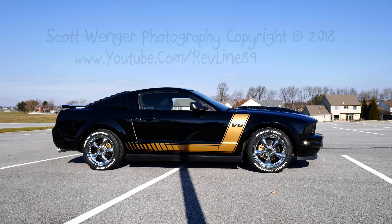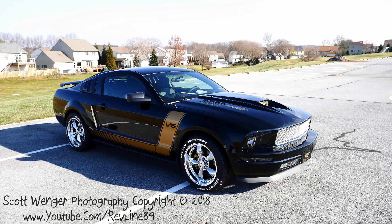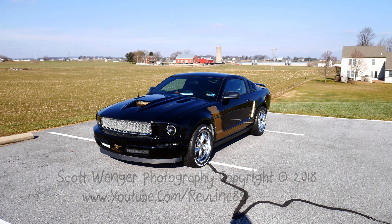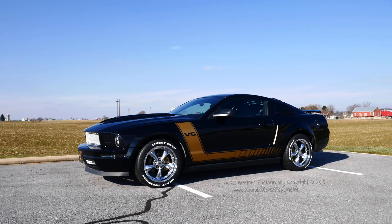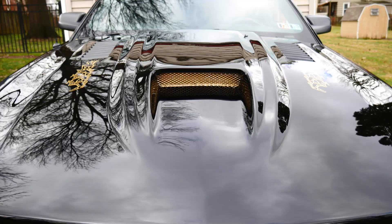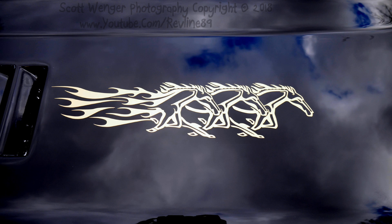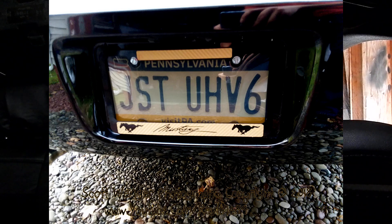I've been looking into stuff and people say you cannot find a cam that gives you that lumpy sound — that brum, brum, brum. They say just V8 swap, don't even bother. I want to get a cam, I want to build out the motor, I want to get that rumble sound. Everybody I've asked said you can't do it. Sure, you can do a cam swap, but it's a reworked stock cam. To find somebody to make a custom cam is almost impossible. So that is going to be a future goal of mine.